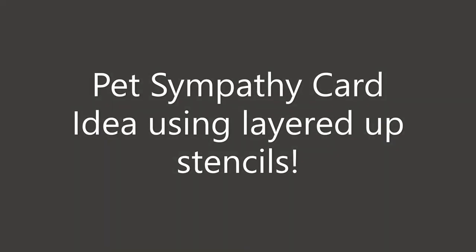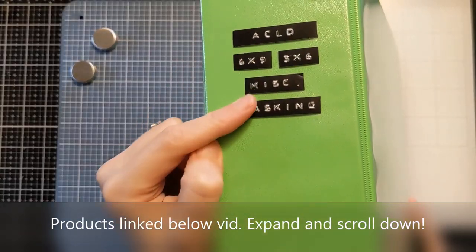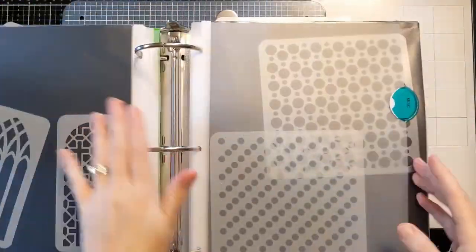Hi crafters, Amy here. My offering today is a pet sympathy card idea. Now if you don't need a sympathy card or don't want to make a sad card, these stencils will work great for just pet lovers or dog lover cards as well.